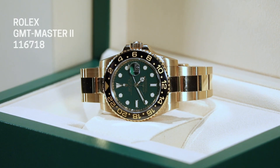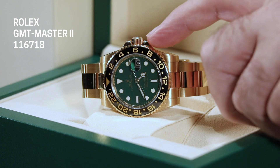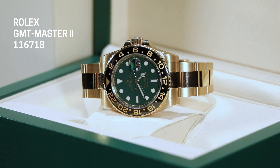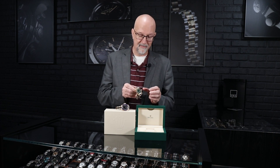The GMT-Master II came out in 2005 — it's the 50th anniversary of the Rolex GMT-Master, which came out around 1955. To celebrate, Rolex made one with their corporate color: the green dial. This is a green lacquer dial, it's really beautiful, and the loom plots just jump out at you. What's really different about this one is that 2005 was when they debuted the maxi case.